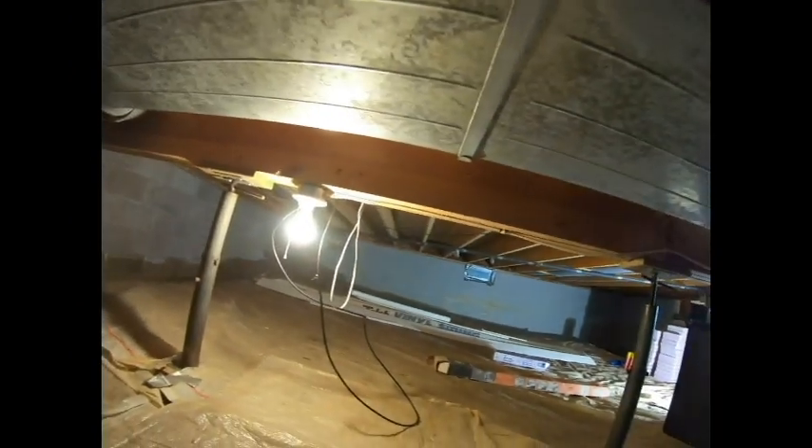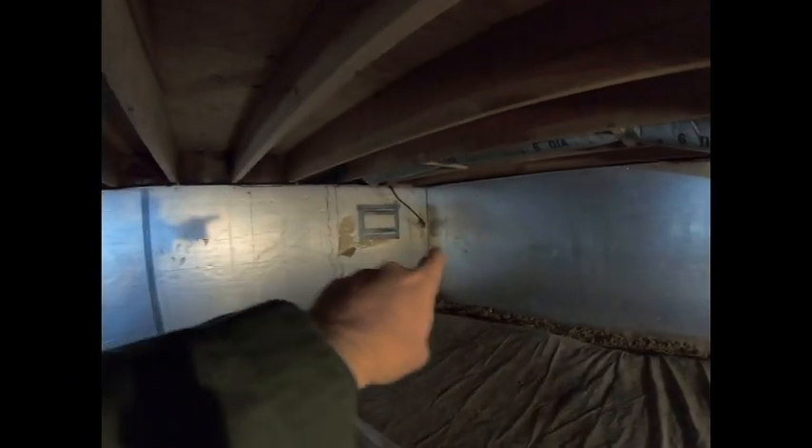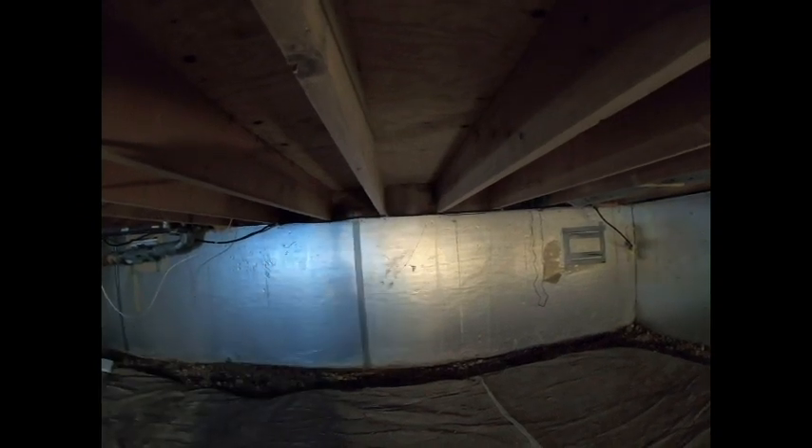As you can see by the rafters above me, there's absolutely no insulation — nothing separating this space from the living space above that would keep the drafty cold air from coming in through any air gaps or leaks. Cold air doesn't rise, I know, but any time you've got a cold space and a floor above it, the floor is going to be cold, and that's going to radiate through the rest of the house.